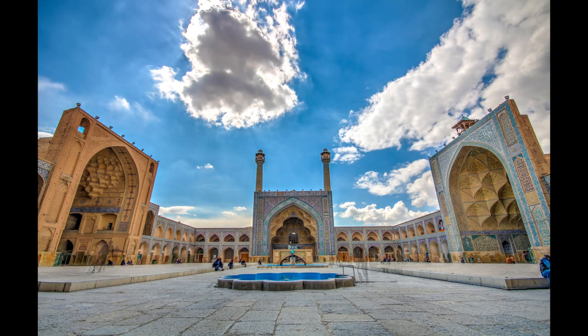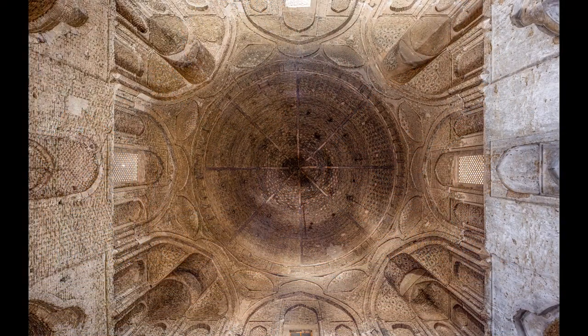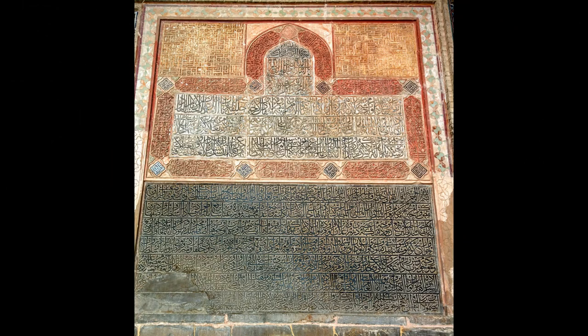The north side of the mosque consists of a porch, theology school, dome, shrine and various inscriptions left from the Seljuk and Safavid periods. These inscriptions are made using plaster and bricks, decorated with Quran verses written in calligraphy forms.